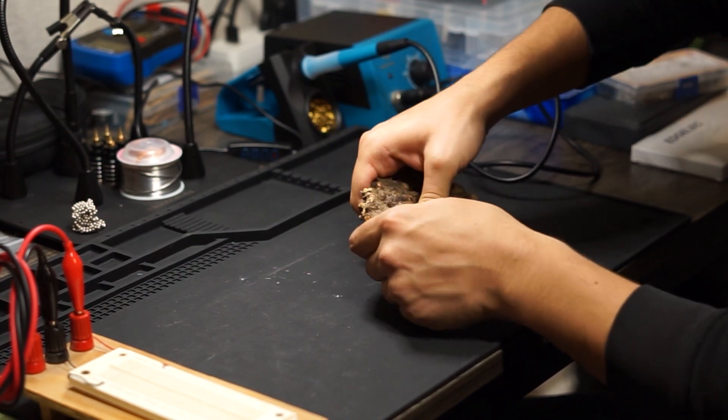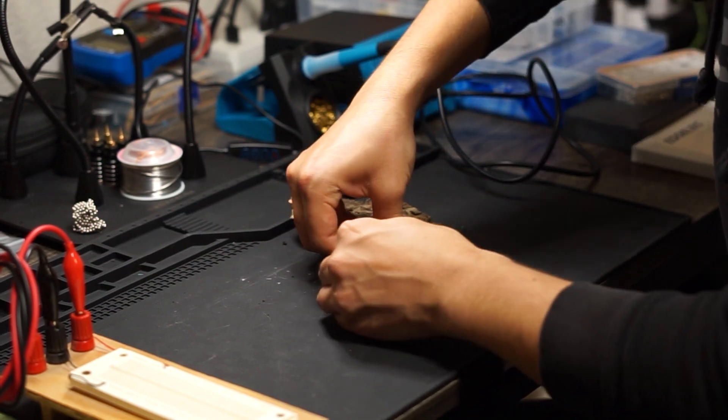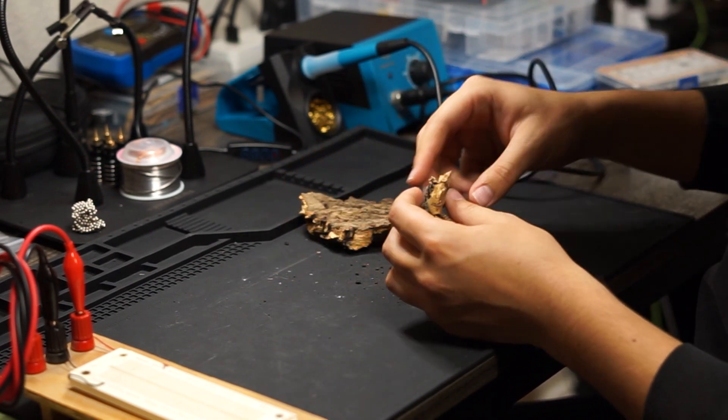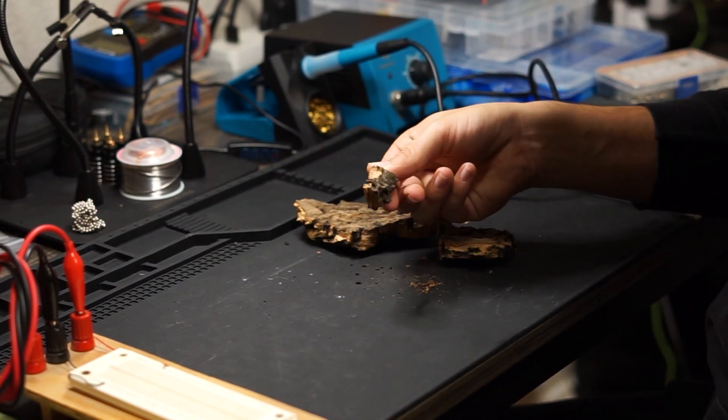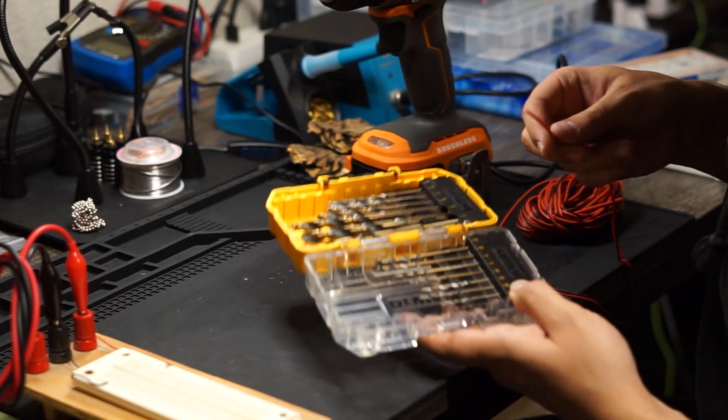I got this bark from the local pet store — this is actually going to be what we use for the moisture sensor. This piece here should work nicely. After that we have to drill a couple of holes into the bark to embed the wires into.